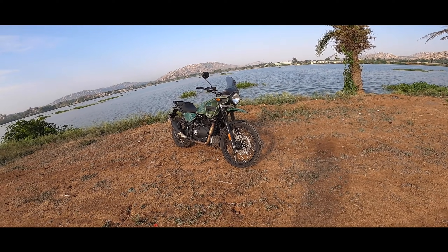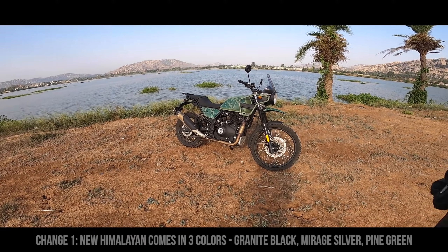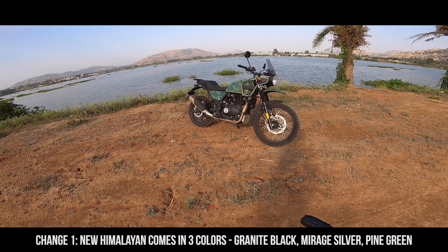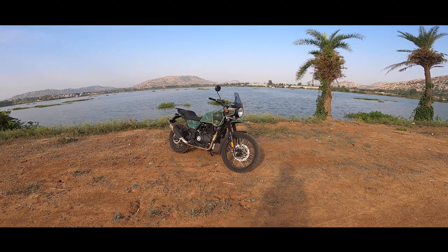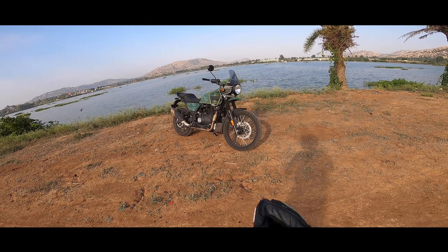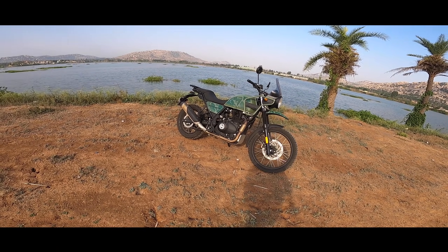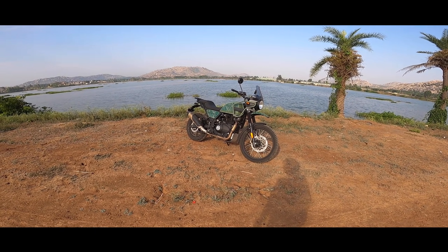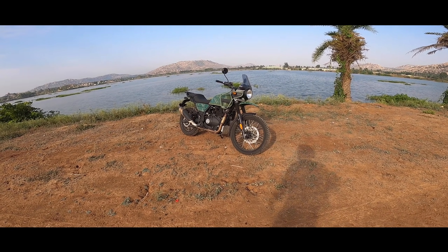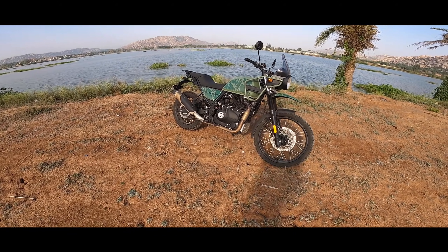The major change on the new Himalayan is the new paint scheme — there are three paint schemes now. One is a metallic black which looks really good, then there's a silver one which equally looks good, and then this camo green. I like this color in person; looking at photos I thought it might be a fluorescent green, but it looks really good in real life.